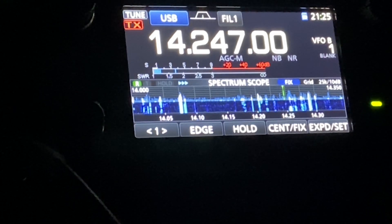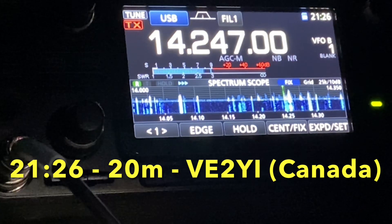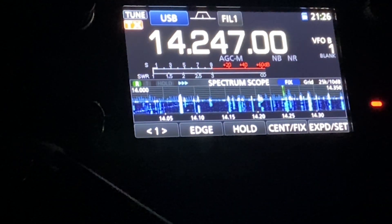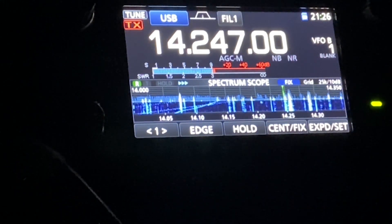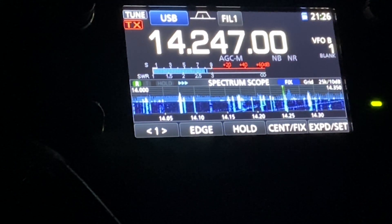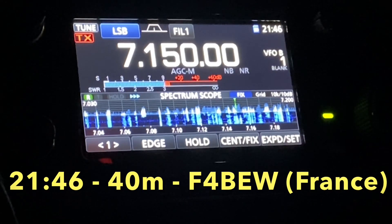Thank you very much for your time. Golf 5 Tango Mike, portable. Victor Echo 2, Yankee India, over. Victor Echo 2, Yankee India — 59, a very strong signal. Name is Tim, good evening to you. Thank you for the 5-9. You're 58, okay — 5-8. 5-GMF, 4BW. Returning. Thanks for the information about your equipment. You're running 100 watts. And the famous IC-7300 doing very well.